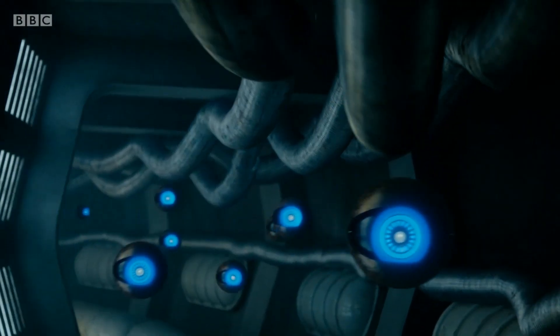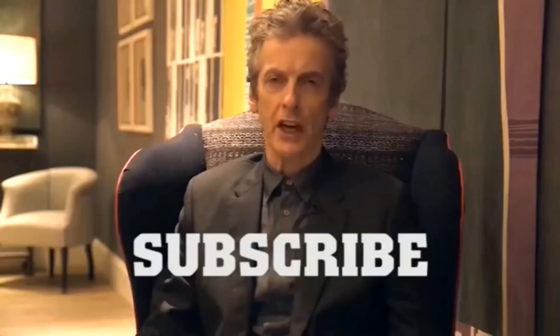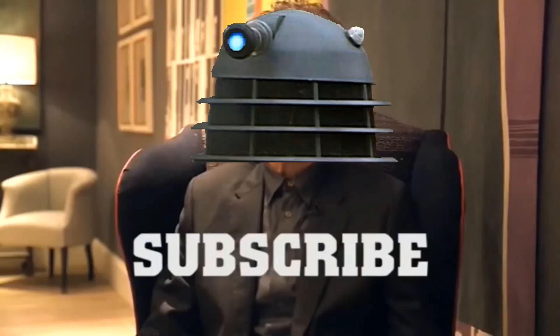What do you think of the Dalek antibodies? Leave your thoughts in the comments below. Don't forget to click below to subscribe to Dalek Bumps.